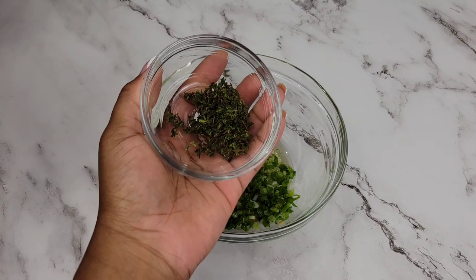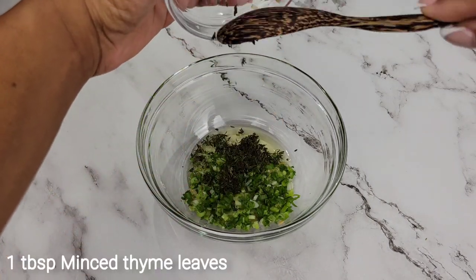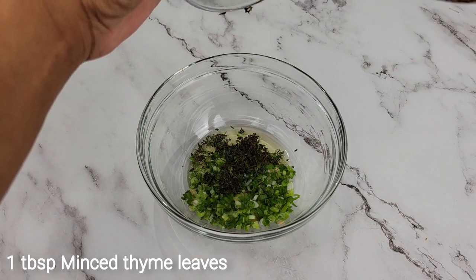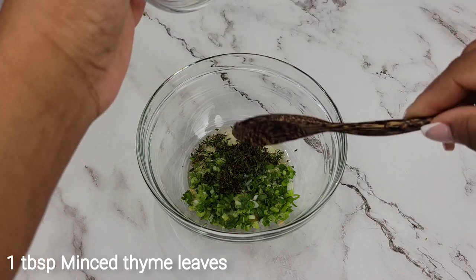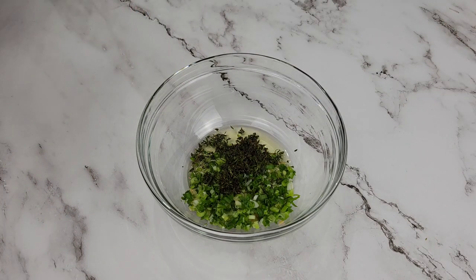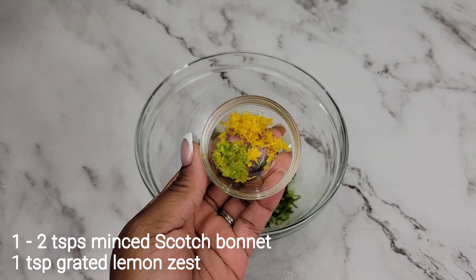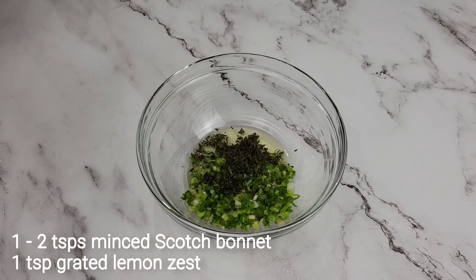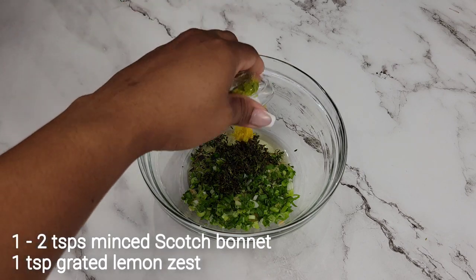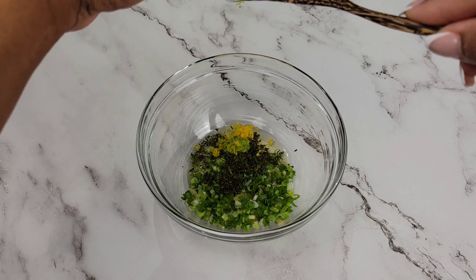Next I'm going in with finely minced thyme leaves — this is fresh thyme, please don't use dry thyme. Then some more flavor: I have finely minced scotch bonnet pepper and some lemon zest. If you don't have lemon zest you could use orange zest, but I wouldn't bother with lime zest though.